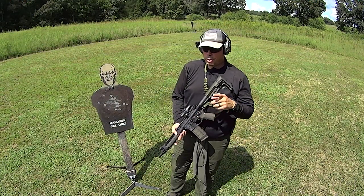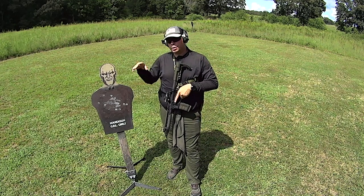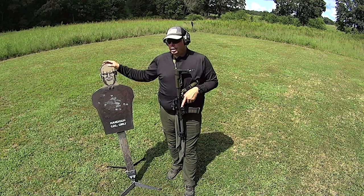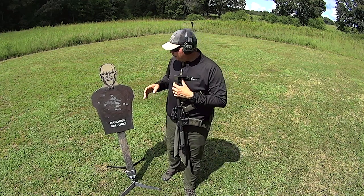Hey guys, welcome out to the range. Today I want to do a quick video on the steel plates that I use. I've done this video before but every once in a while I get the subject back out again. This is a plate from Challenge Targets — this is 3/8 AR500 rifle-rated steel — and you'll notice the damage on here, or really the lack thereof.